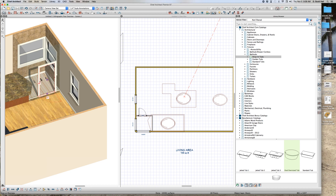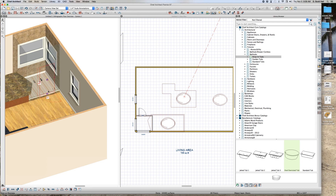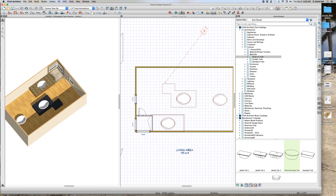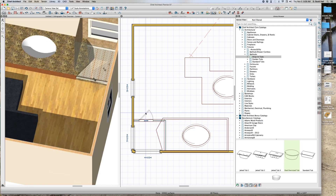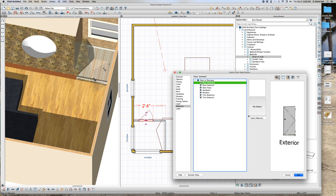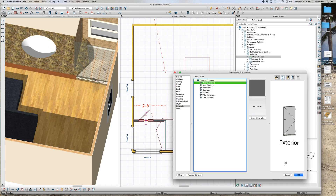I want to make the door smaller, get rid of the casing. I want to show the door open in 3D. I can select this thing and rotate it 45 degrees — there it is. I'm going to change this door's material to door exterior, select material — dark. You figure it out.